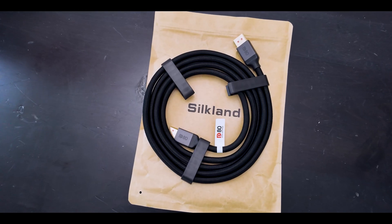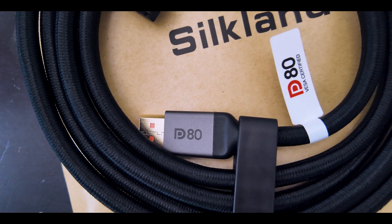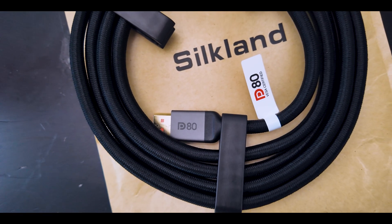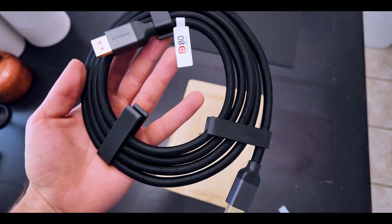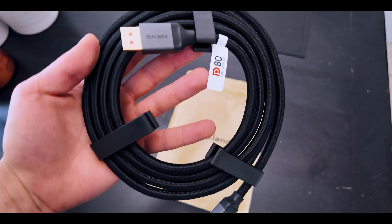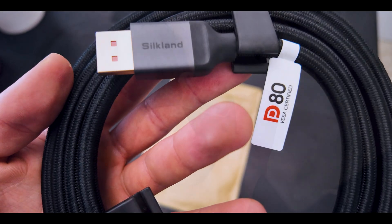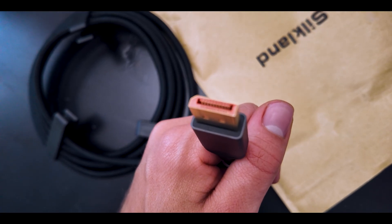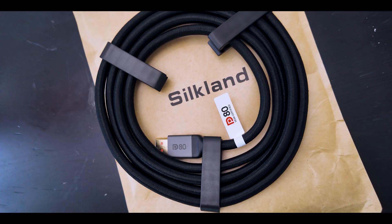If you have super cores you're going to need a super cable. Silkland's DisplayPort 2.1 UBHR20 cable is really high quality — they sent it over for free, so this is sponsored. I've been using their products on my live streams; the cables are super thick, braided, ultimate quality, no cutouts whatsoever. This DisplayPort 2.1 cable gets you 4K 240Hz without display stream compression. Check the Silkland link in the description below.